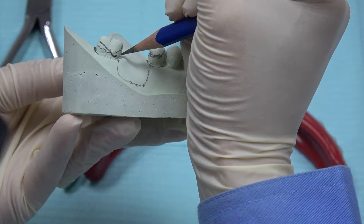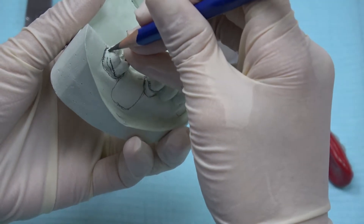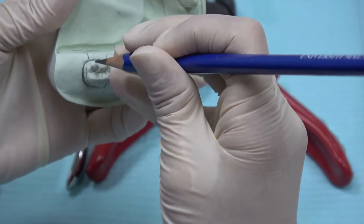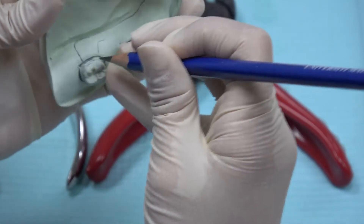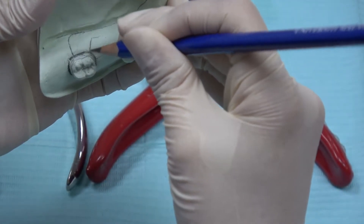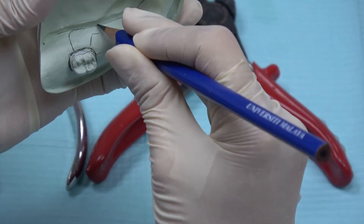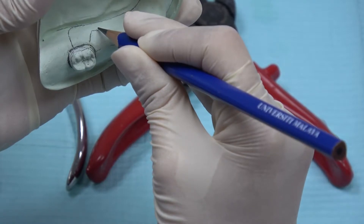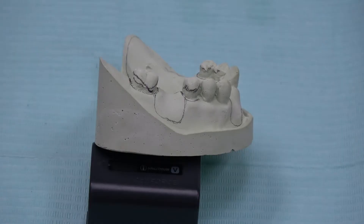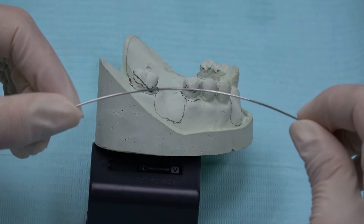It should not be very close to the gingival margin and it shouldn't exit to the interproximal area. Draw the design of the ring clamps and draw the design of the tag too. Please make sure the tag of the components is not too long and it shouldn't go up to the surface area. I am going to show you how to bend ring clamps, and we are going to use stainless steel wire 0.7mm.